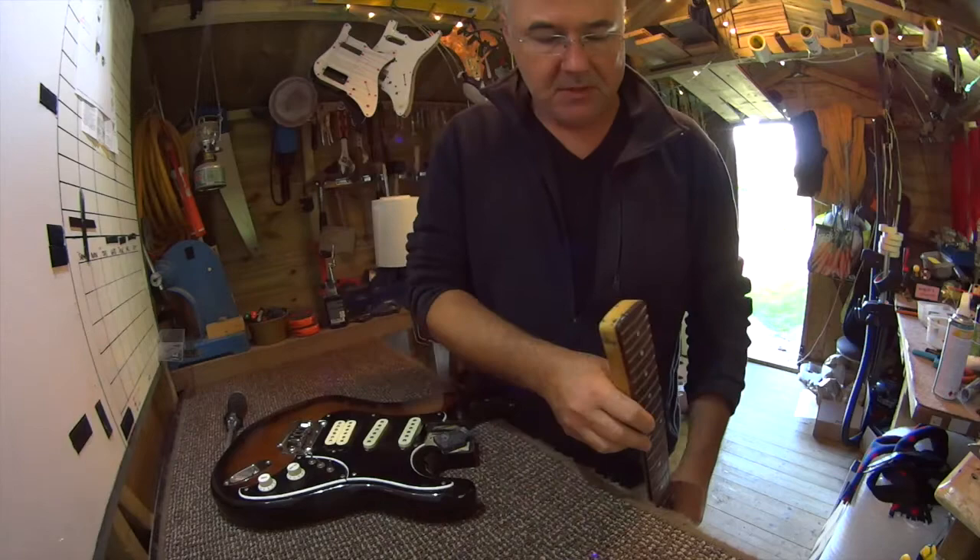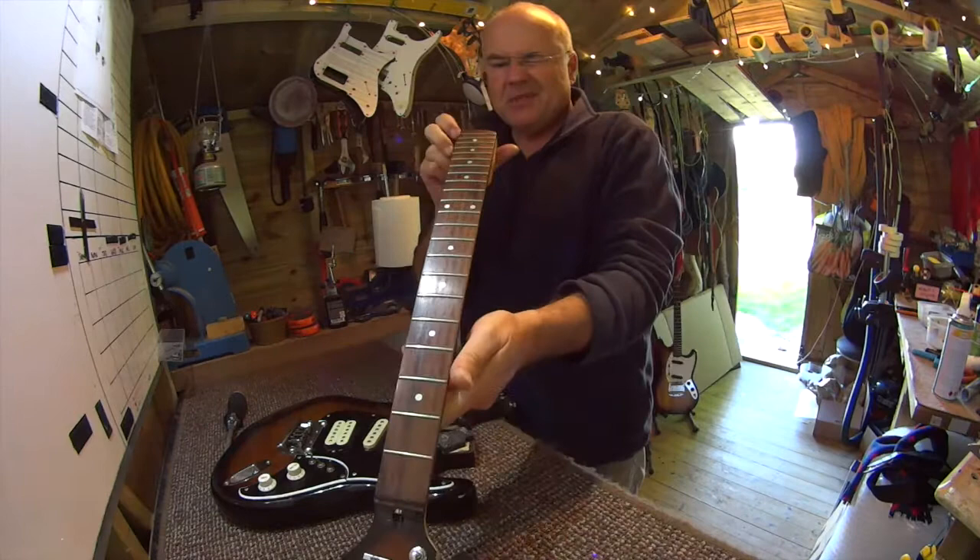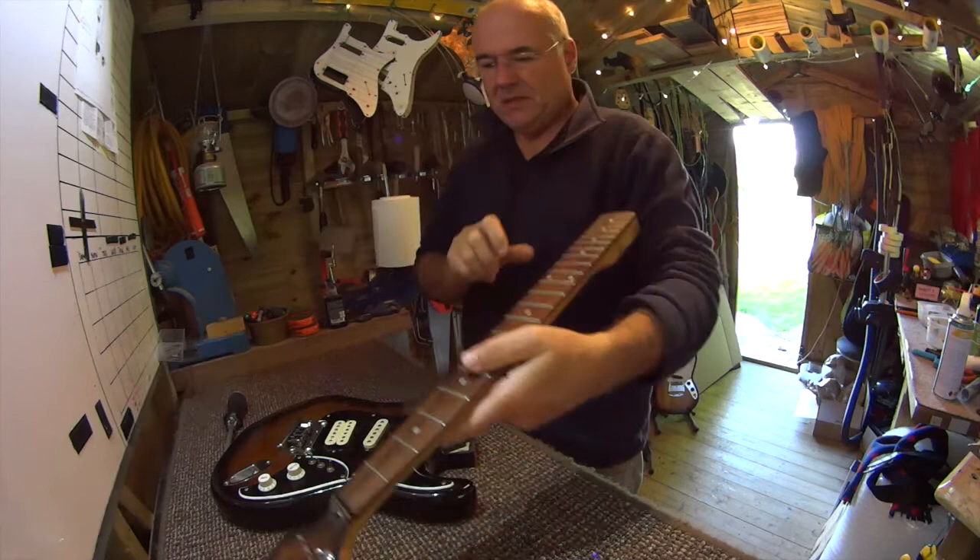I haven't checked — I've checked the truss rod already. There's a tiny twist on this neck, so I'm going to look at it really closely because I don't want to invest billions of pounds and hours on this, but I do want it to play again.